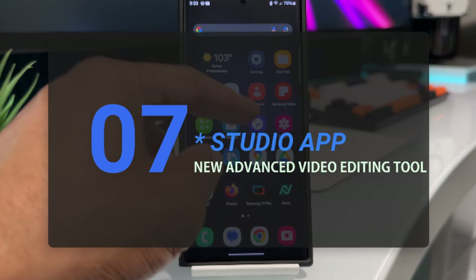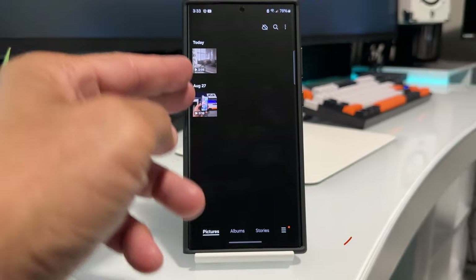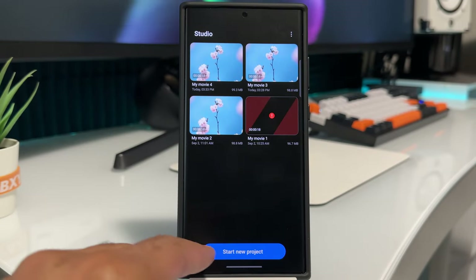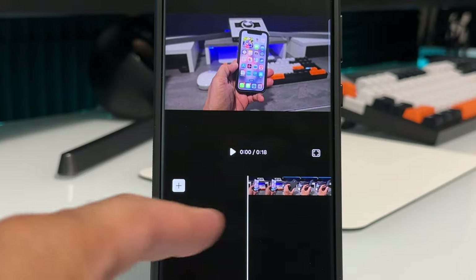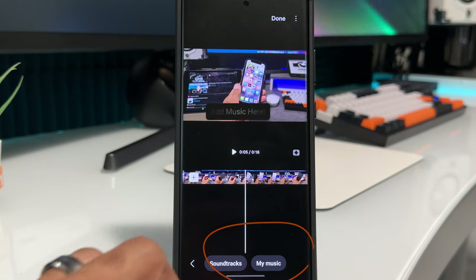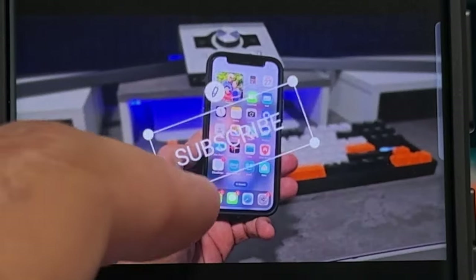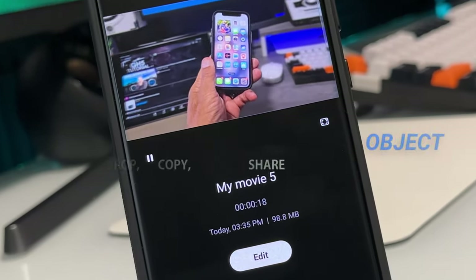Number seven, studio app. This comes pre-installed when you update to 6.0, and it's a video editing app. Touch on your gallery and look to the bottom right where you see those three bars — touch them to go into your studio. You can see your videos and photos, then start editing videos just like you would in iMovie. You can add soundtracks and your own music by touching the music button on the bottom right. Titles, transitions, effects — everything you need for advanced video editing on your phone.